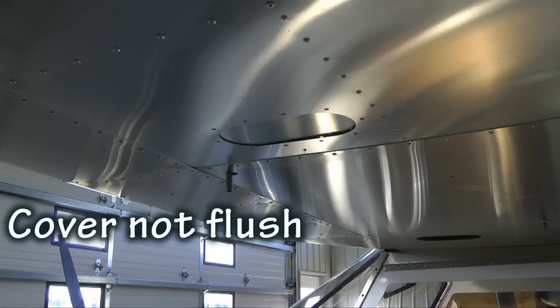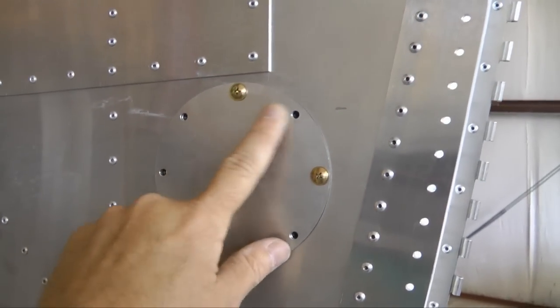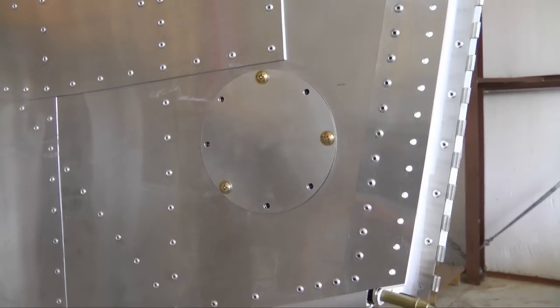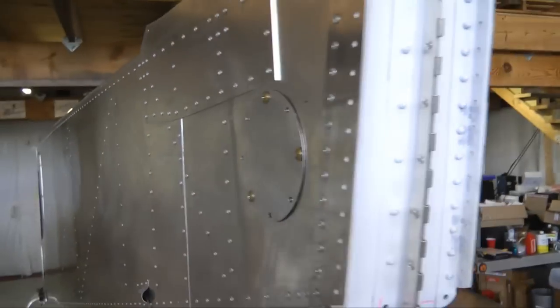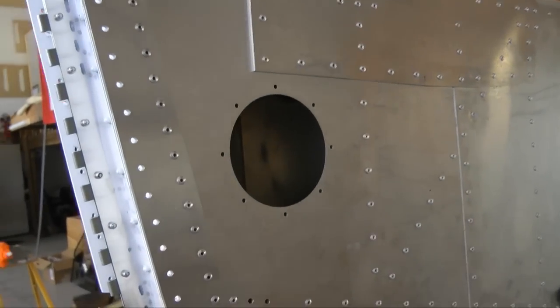While this is not a flush cover, it is still very acceptable in terms of appearance. Here is an example of a round cover — the cover is larger than the opening and sits above the skin, with nut plates mounted directly to the skin.